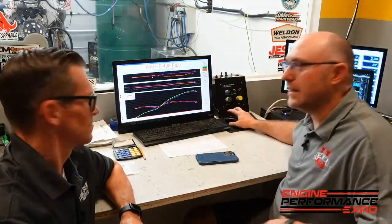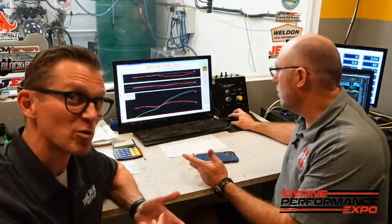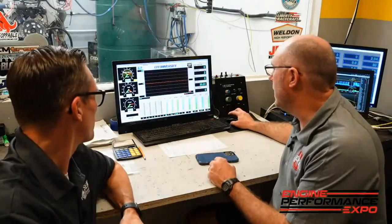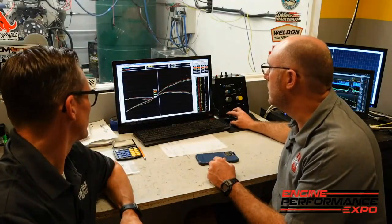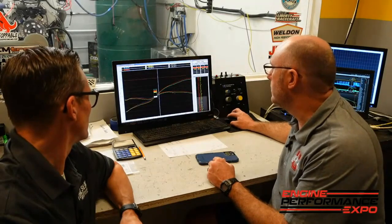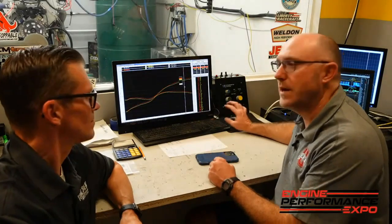But here's the thing — because of that, it made significantly more power. Not like we put a different cam in it, but it was better than it's been on all the earlier runs today. Let's look at by how much. Let me clear a couple of runs out. So here at 7,000 RPM, it's 12 and a half horsepower better.